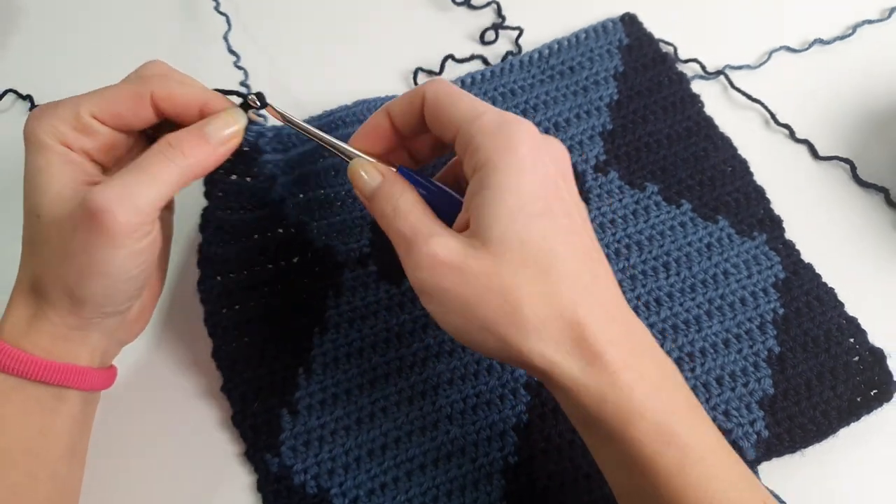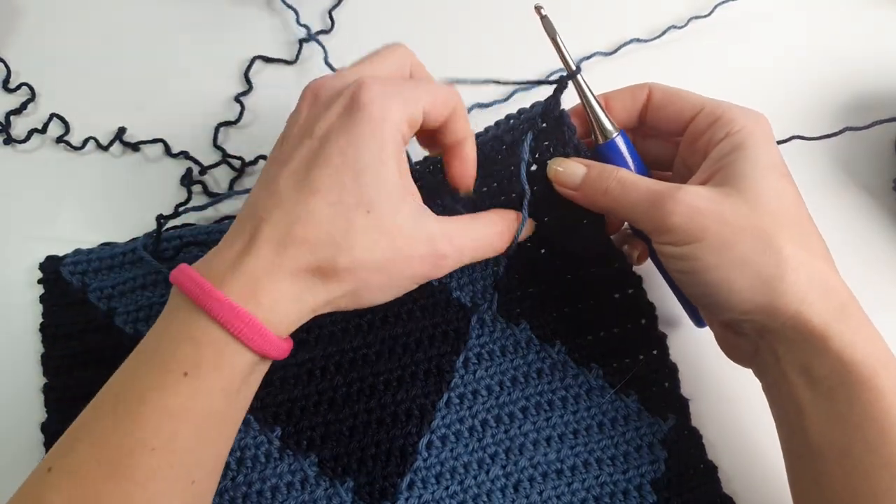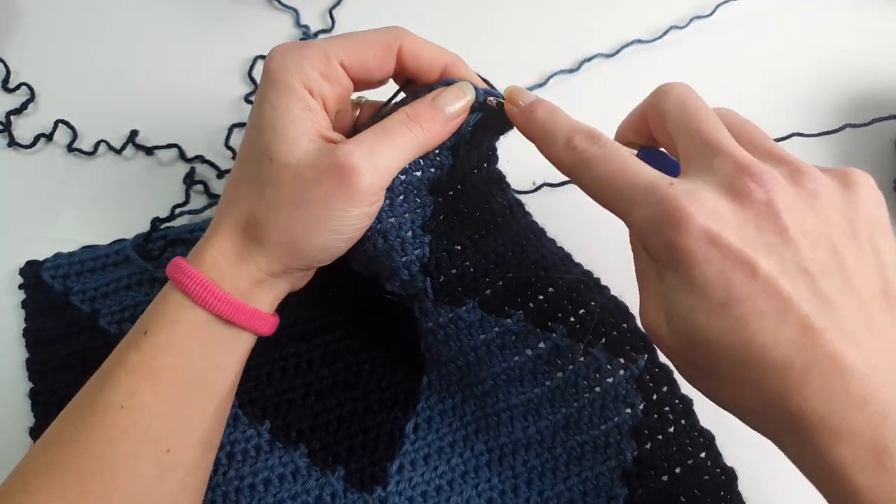Pay attention: if you want to make this cardigan higher or longer, instead of one diamond and a half you will need two diamonds and a half. Now we will start with a decrease.